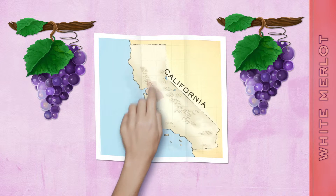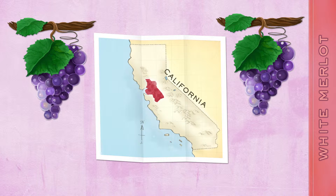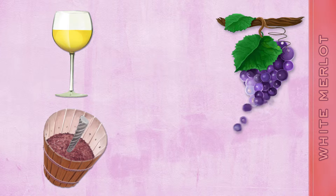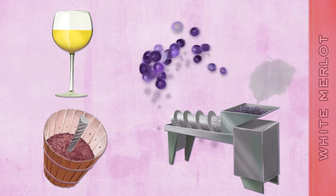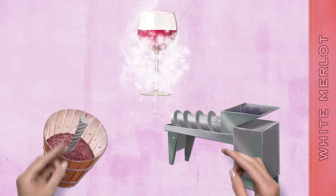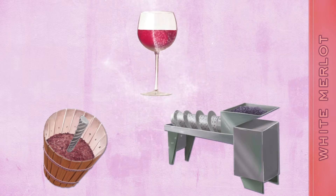After harvesting fruit from premier vineyards in California's cool, marine-influenced Delta region, winemakers divide their bounty in half. One lot goes directly to press without crushing, minimizing color extracted from contact with the grape skins, while the remaining lot is crushed and pressed, receiving its desirable dark red hue. After blending the lots, White Merlot's unique color is revealed.